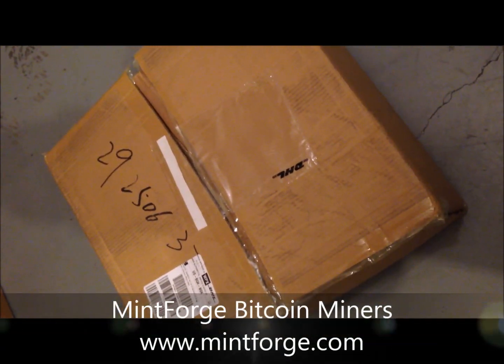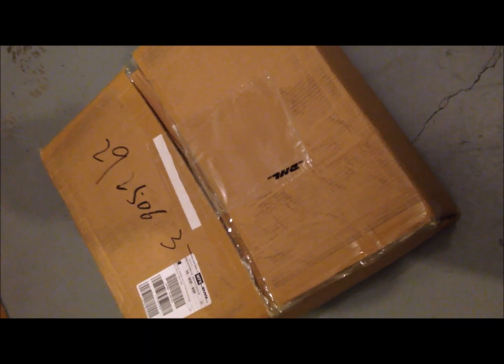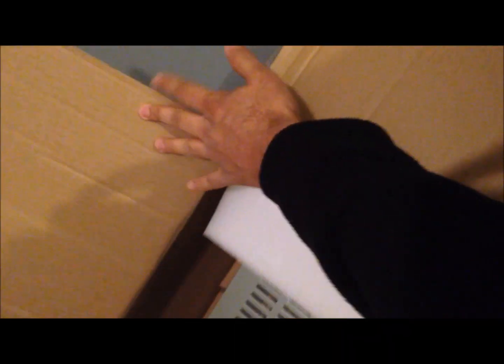Hi guys, this is Reza over at Resilient Company and mintforge.com. Just wanted to show you guys the newest Bitcoin miners — this is the one terahash unit that just came today from DHL from my supplier. Just a quick unboxing here.